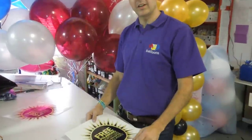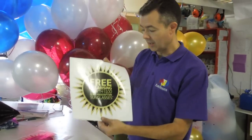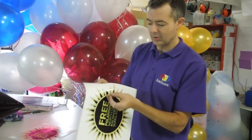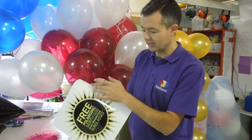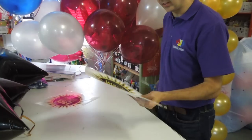Morning everybody. I'm making this video for you because we've got these fabulous new Specsaver logos. They look wonderful but they're very hard to deal with because they've got points which makes them very hard to get off. So I'm going to show you how to put them onto the stars today.